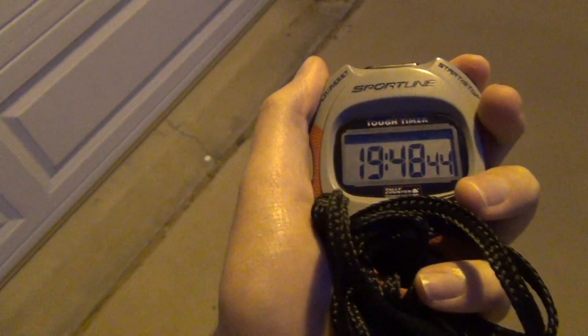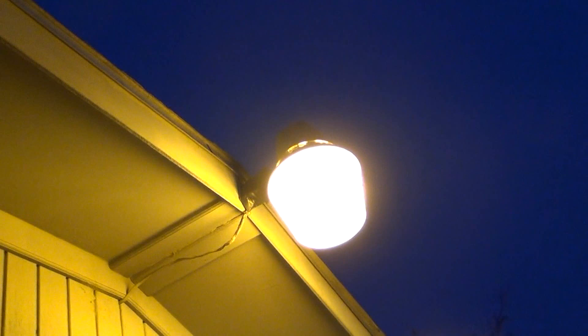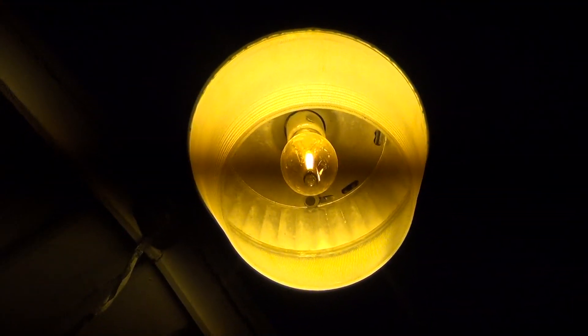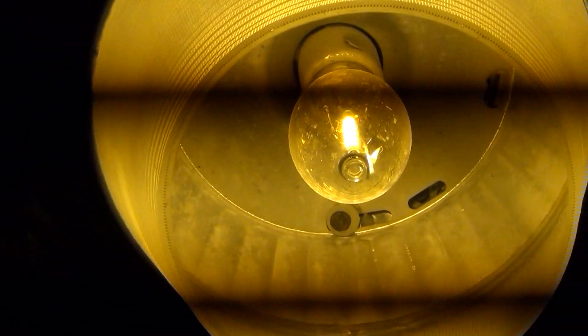Hello everyone. We are out here to take a look at the high pressure sodium light — you can see it right there. I'll get under it so you can see it better. There is the high pressure sodium light. I don't know why there is that band in the middle, but you can see the old light fixture right there.